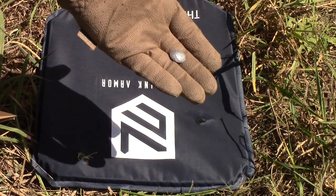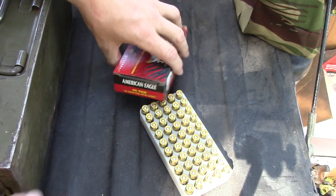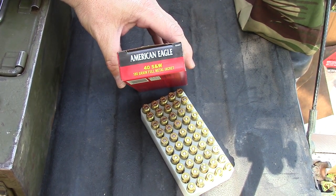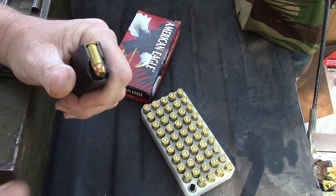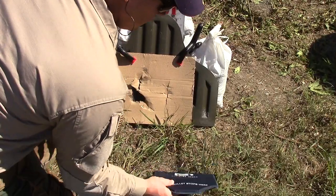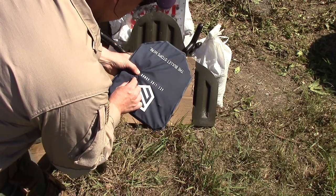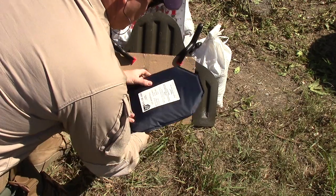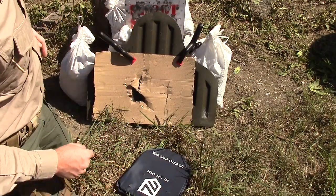Next we've got a 180 grain 40 Smith & Wesson full metal jacket. It stopped — the bullet's in there. Let's get it out.